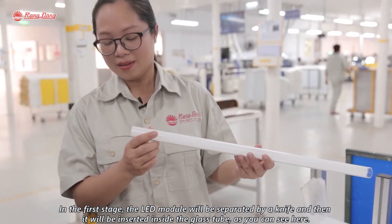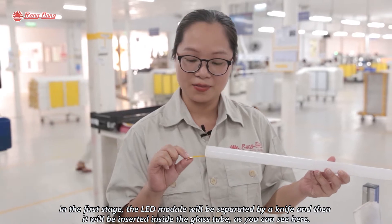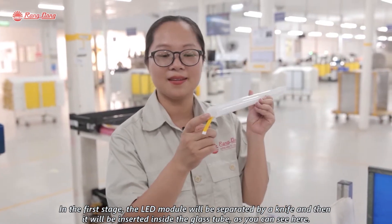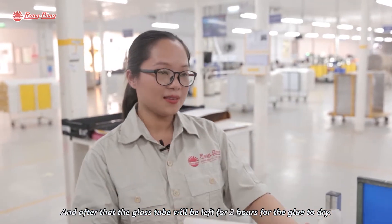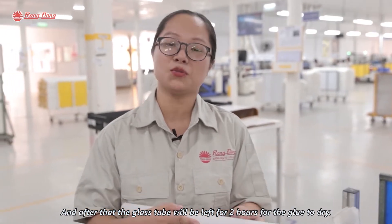In the first step, the LED moisture will be separated by a knife and then it will be inserted inside the glass chip, as you can see here. After that, the glass chip will be left for two hours for the glue to dry.